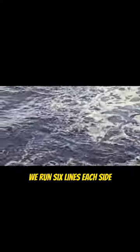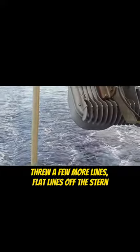Moving on back here to the stern. We run six lines each side. There's the corner and the first line is right there. The second line is there. There's three more flat lines off the stern, and then same thing on the port side.